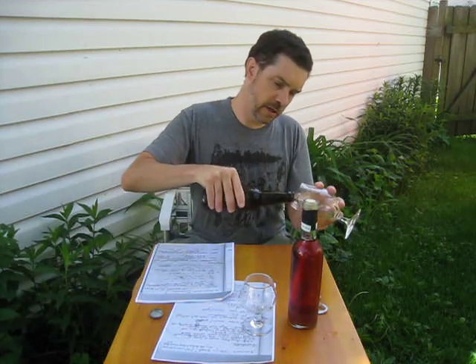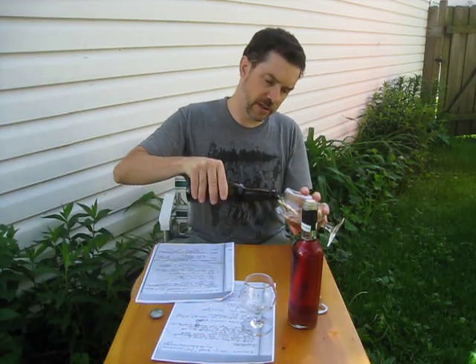I got some beer and some mead from a viewer named Tracy, and he did not send this to me — he drove this stuff over. He lives in St. Paul, so he just drove it on over, and we met and talked, and he gave me two bottles of this Potter's beer.